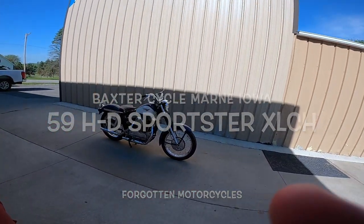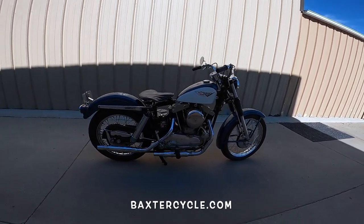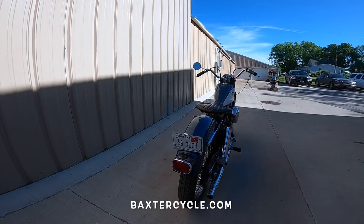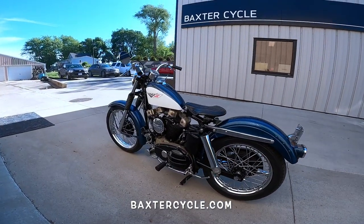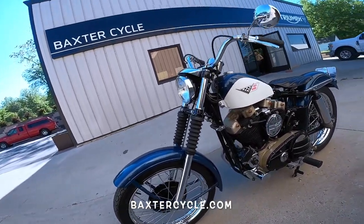Fuzzy here at Baxter Cycle. Look what we found today — a 1959 XLCH Sportster. Third year they made them. XLCH stands for Extra Large Charlie Horse.